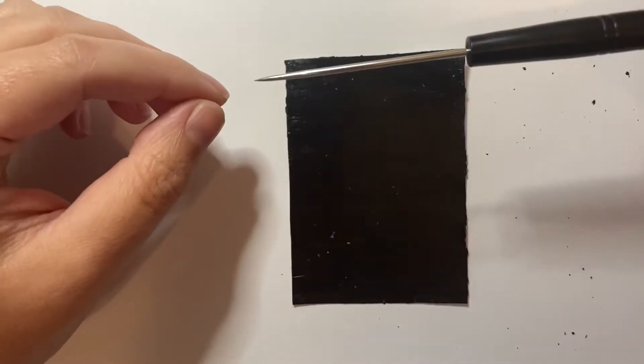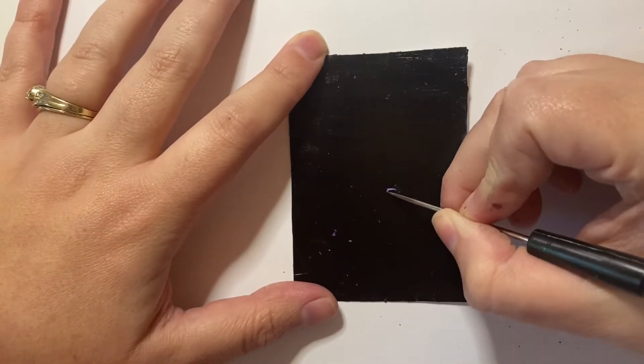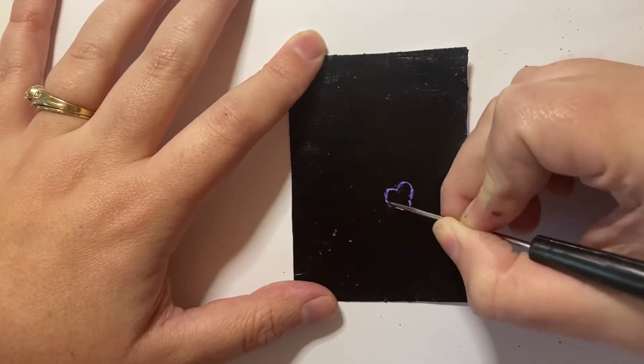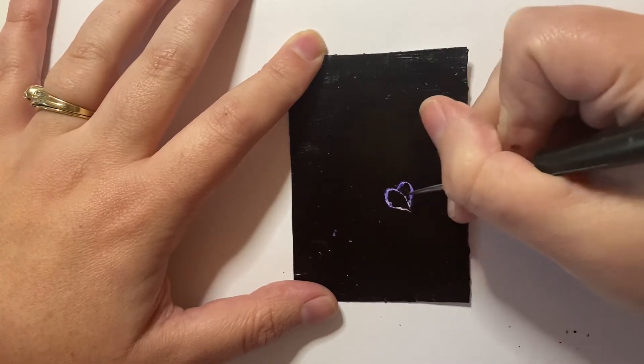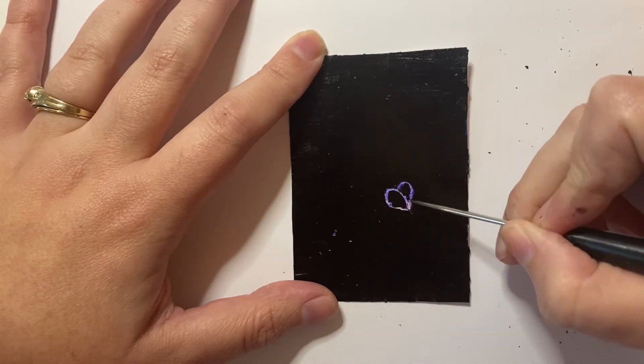I've done that and let it dry completely. It took about an hour for my acrylic to dry to where I was satisfied. I'm now taking what's called an awl — A-W-L — and I am scratching the paint off of the surface. You can use a toothpick or anything that is pointy and small.